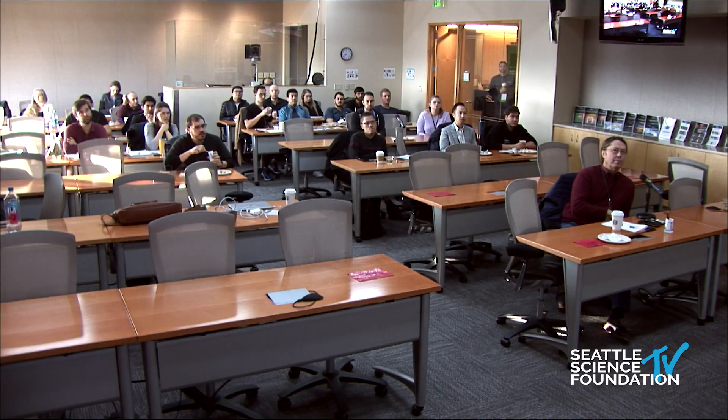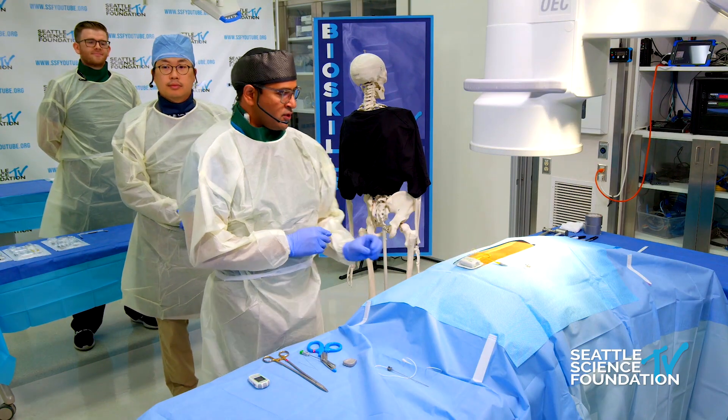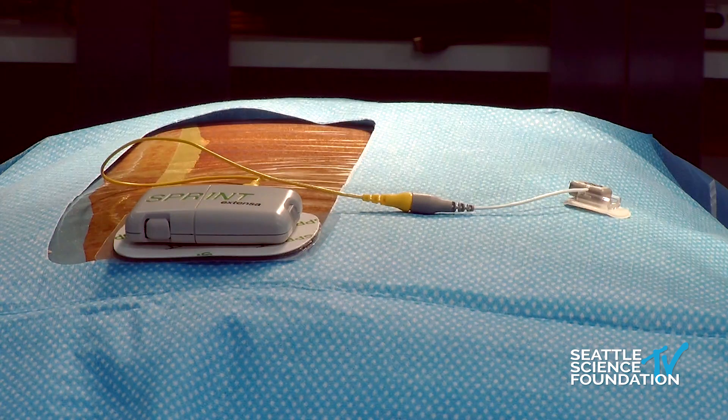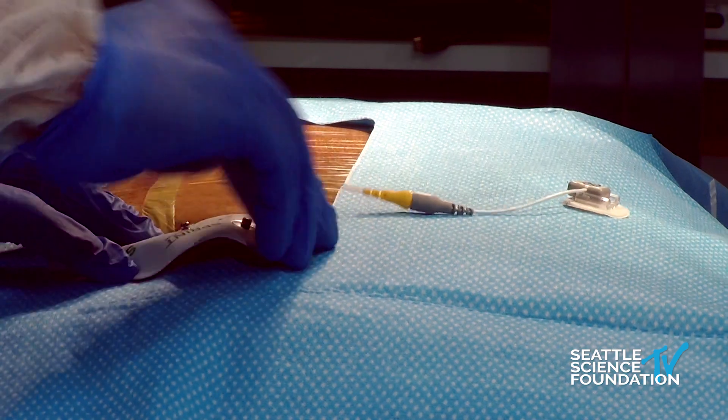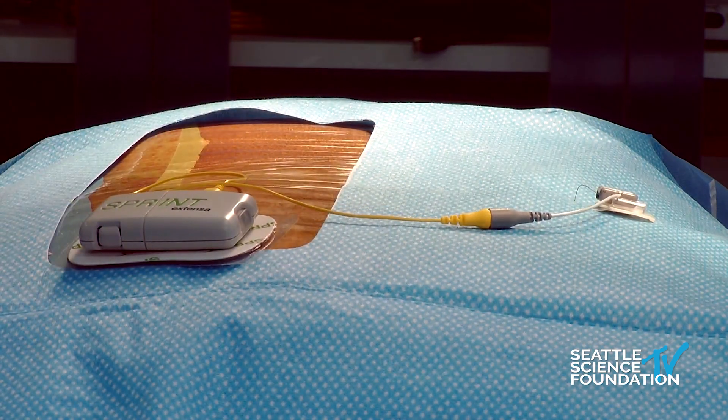Regarding battery life: this patch is where the energy comes from — the Extensa kit. Patients have the ability to recharge one while using the other, as it buttons on. Depending on your energy needs and how high the stimulation is set from the remote, patients will generally go two to three days per Extensa charge, then swap it out and put in another one.